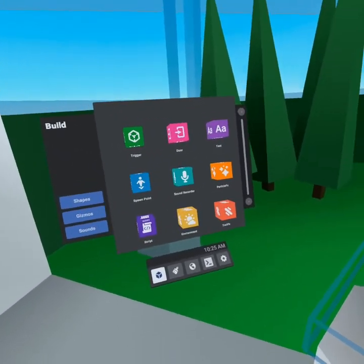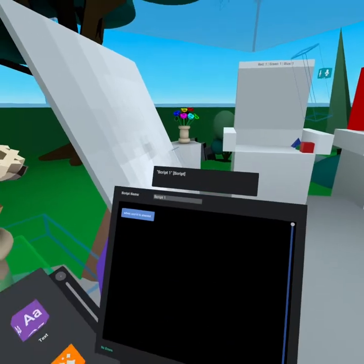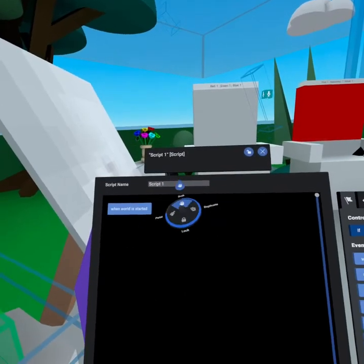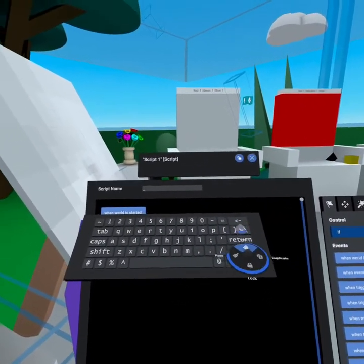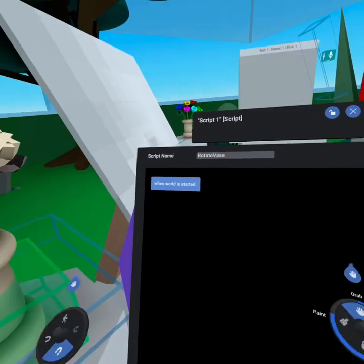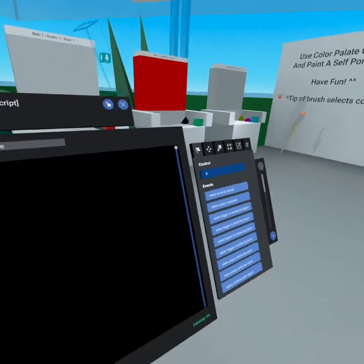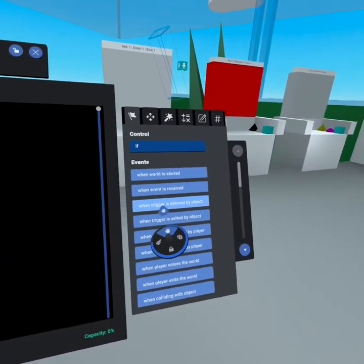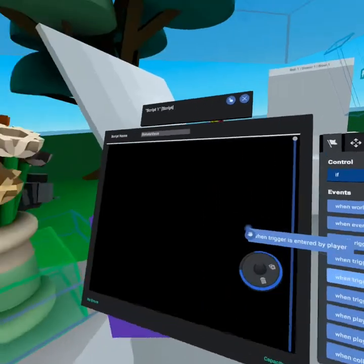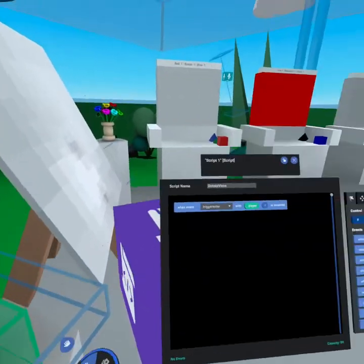Now that we have our trigger set up, we need a script. Pull out a script block, and the first thing to do is name it so it doesn't get lost — we'll call this 'Rotate Vase.' Then delete the default block and grab 'When Trigger Is Entered By Player,' because when a player's hand enters this trigger, that's when we want this to fire.